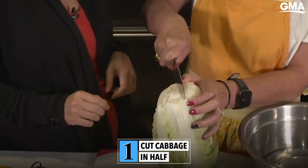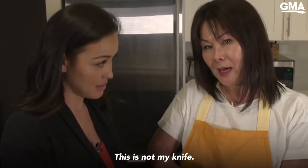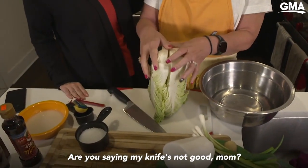You cut half. This is not my knife. Are you saying my knife's not good? Yeah.